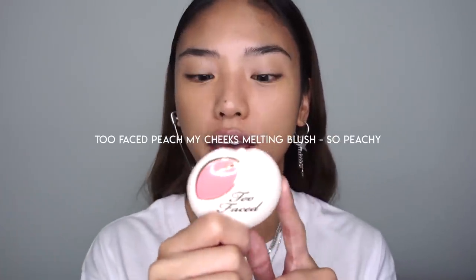Looking nice and bronzed — I'm now patting out the concealer with a beauty blender. I'm keeping the blush quite light. This is the Too Faced Peach My Cheeks blush in So Peachy, and I'm running that over with my finger just in the center of the cheeks for a nice flush. That adds a little rosy flush to the cheeks, which really ties in with the glowing, lit-from-within look.